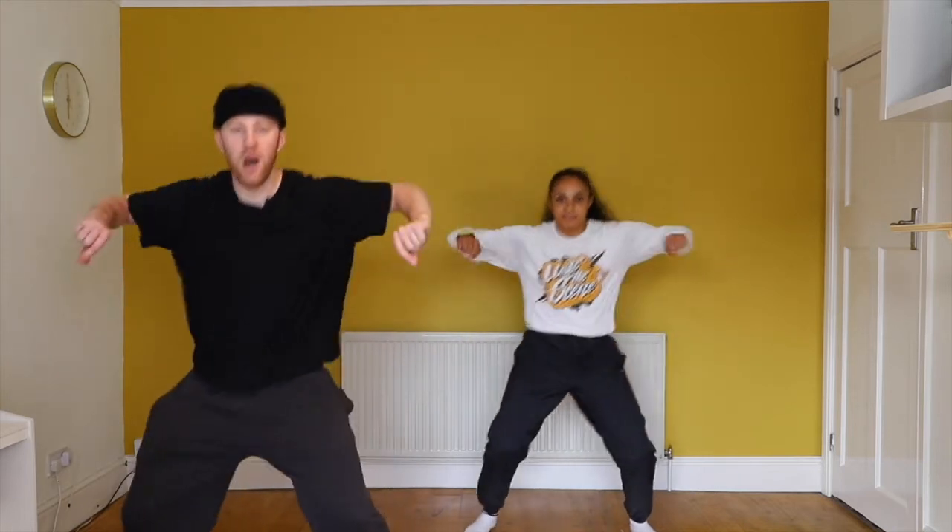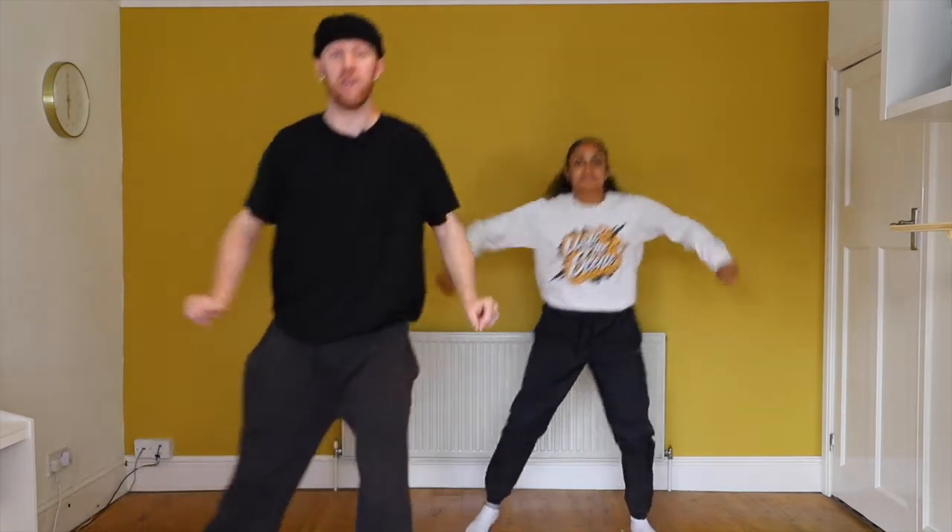Starting feet apart, we're stepping out on the one. We're going five, six, seven, eight. Bounce. One, two. Coming in three, four. Stepping out on the left. Five, six. Coming back in seven, eight.